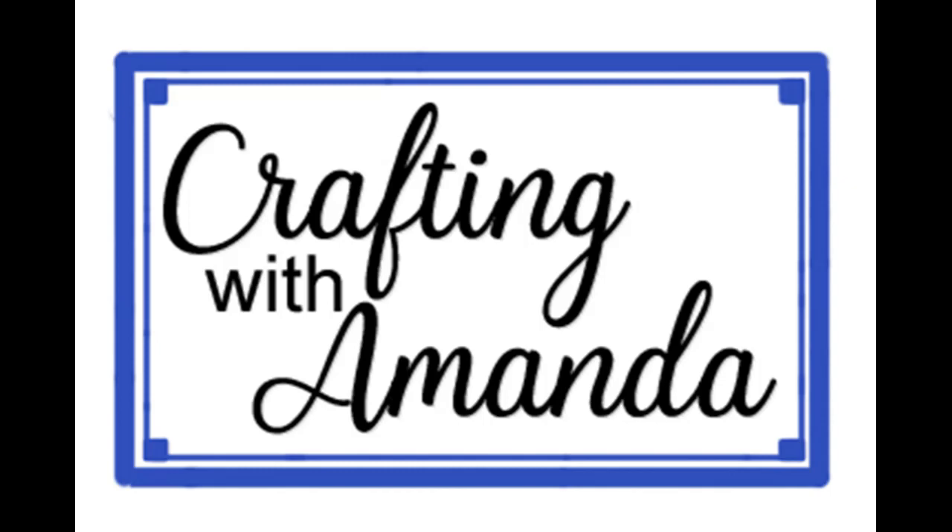Hello crafty friends, Amanda here with Crafting with Amanda and today is Craft IQ for April.